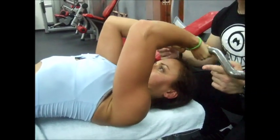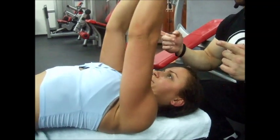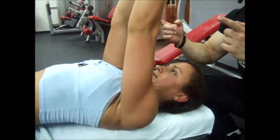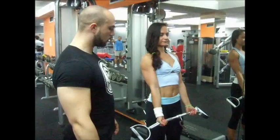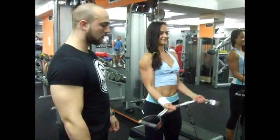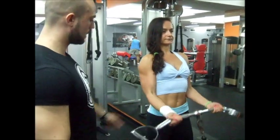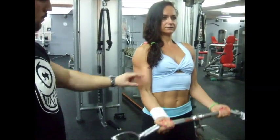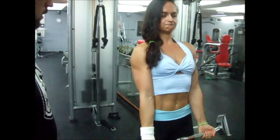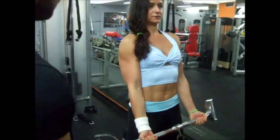It is also the position where triceps is relatively weak. That's the superset for biceps. Now the third part with cable. 15 reps. This is the middle position for the biceps — not too much stretched, not too much shortened. It is the strongest position for triceps, so we do it at the end. Extend all the way down and squeeze all the way until forearms touch the upper arm.